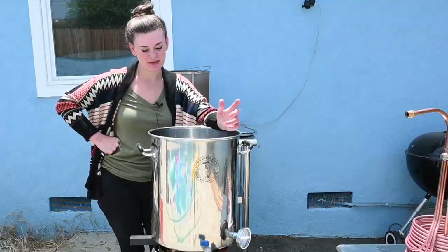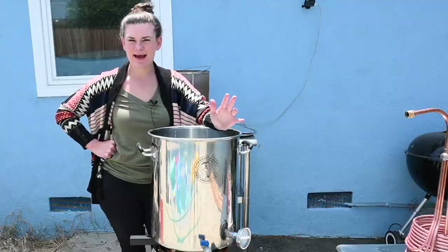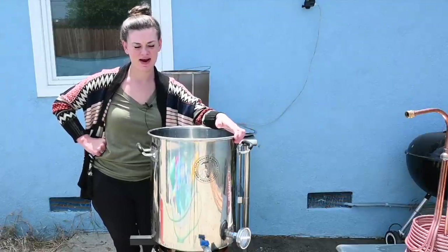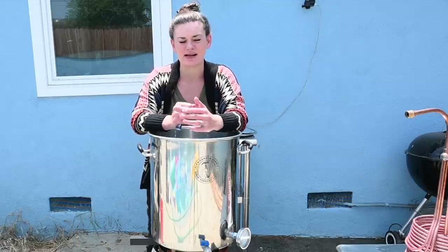Hey guys, welcome back. Today I'm doing my Voskovike experiment — half pressurized, half unpressurized — with Voskovike yeast by Leilamond. It's a dry yeast.